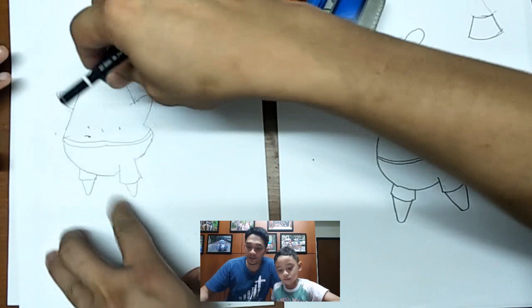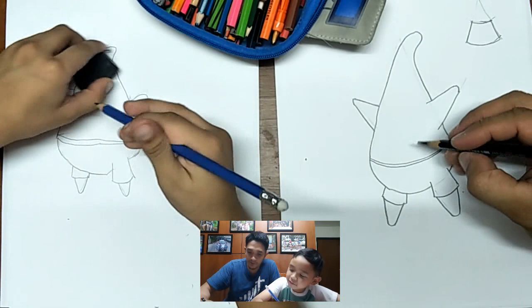Next we will draw the belly. The belly — one, two.